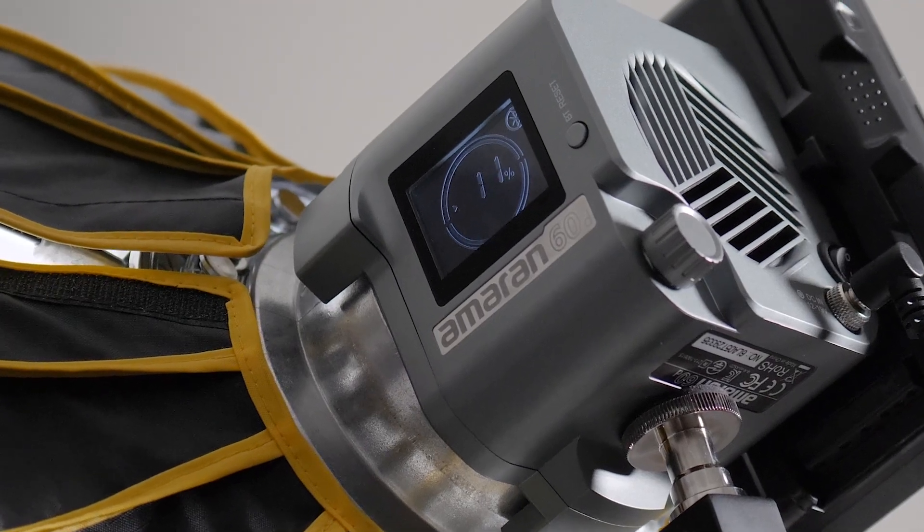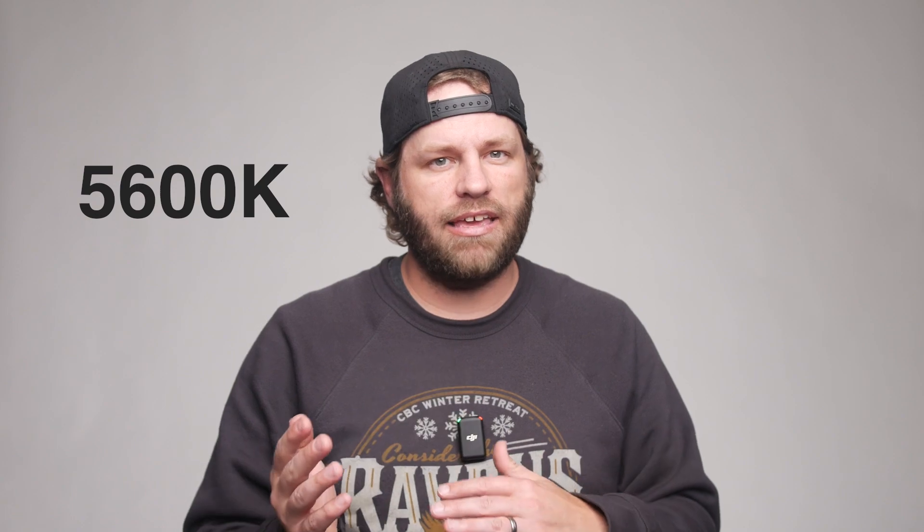For lighting, I decided to go with the Amaran 60D. It's an LED light that's a daylight color, but they also offer a bicolor version that I kind of wish I had purchased instead, so I could have balanced and color matched to whatever lighting environment I'm in.